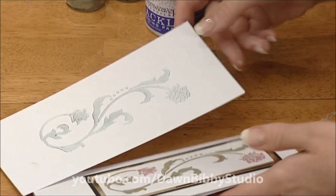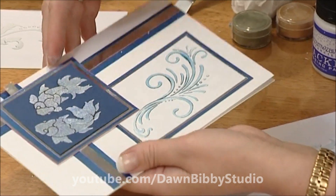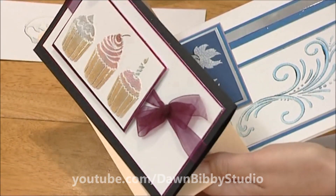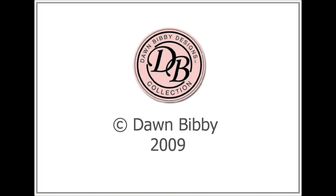A few more cards to see using the same technique — the little koi carp, the galloping horses, the cupcakes, and some using Chinese wire designs. Some personal favourites showing just how versatile these stencil techniques can be.